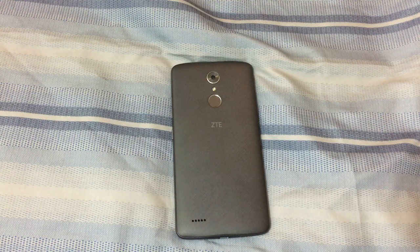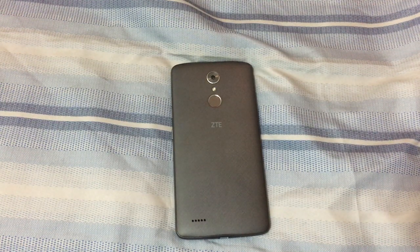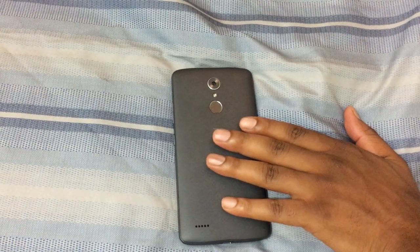This phone was only $99 — the same price as the Z Max Pro from last year. It was on sale because the regular price is $129, but I picked it up at Best Buy on sale and enjoyed it. I was looking for a six-inch phone from the jump, but it turned out to be a little bit more than what I expected. Let's go ahead and get into the specs.